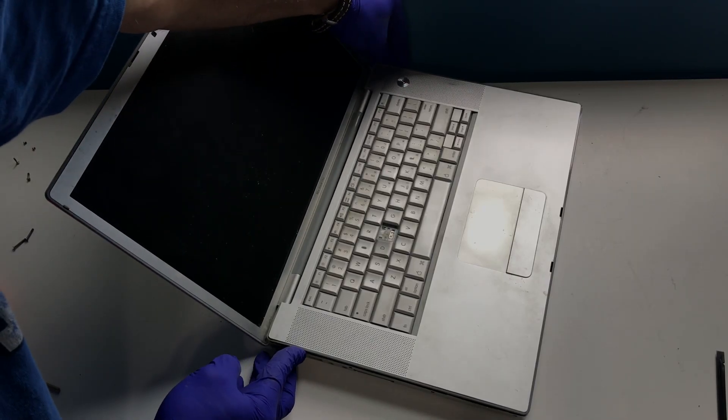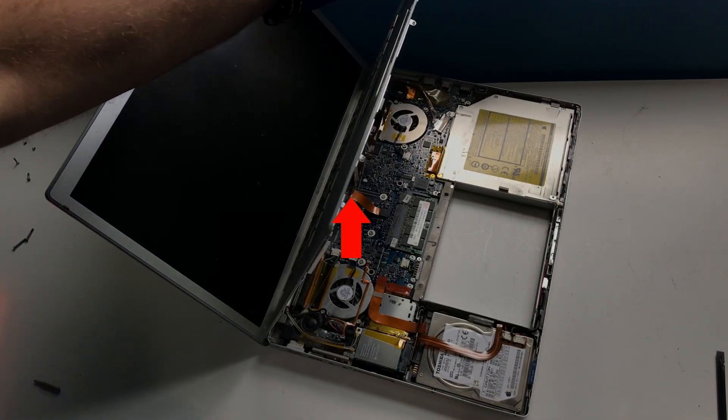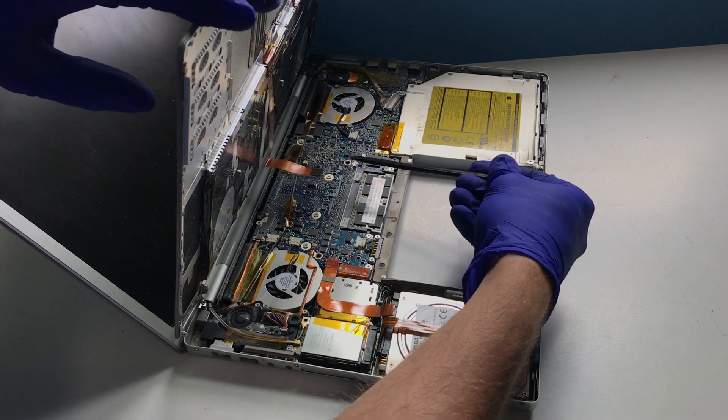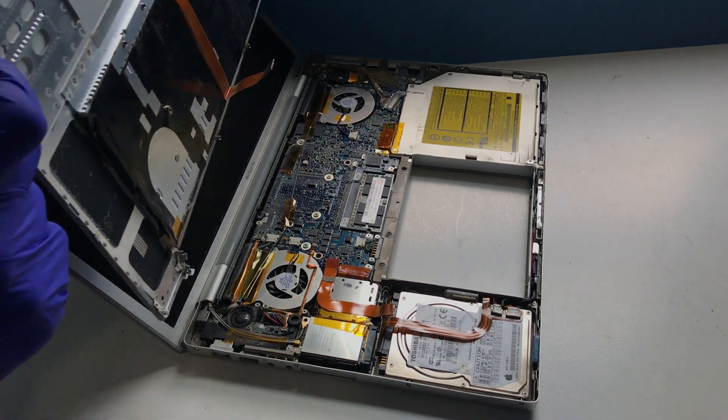Once we have loosened the keyboard bezel enough, we will lift as shown — but be careful not to tug on the keyboard ribbon below. Detach the connector for the keyboard ribbon carefully, making sure not to lift on the connector found on the motherboard. Then remove the keyboard from the workspace.